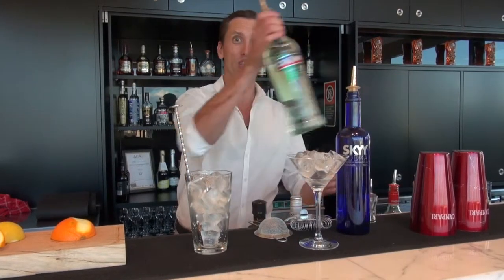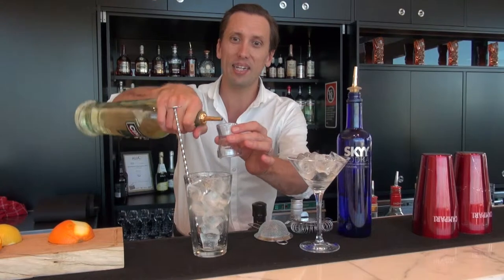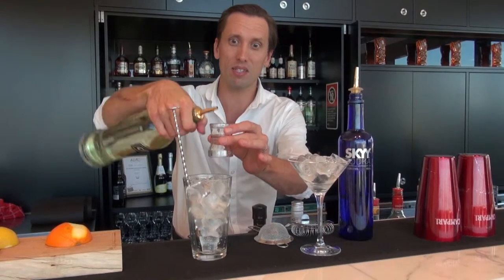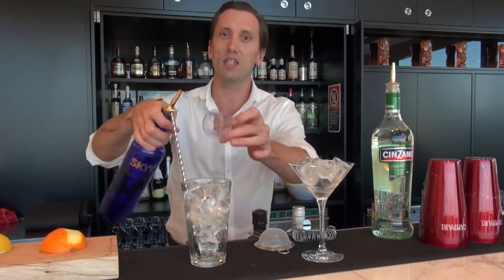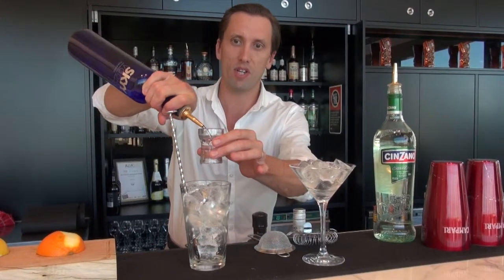Hi, I'm Ollie from the Cocktail Studio. Today we're making a classic vodka martini starting with Shinzano Extra Dry. We're just going to add 10 mils, just less than the 15 measure of Shinzano, and then 60 mils of Sky Vodka.